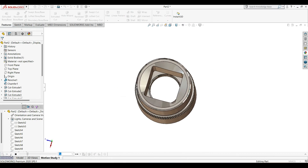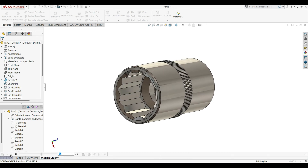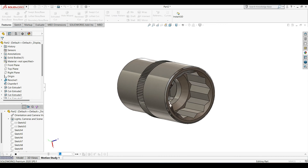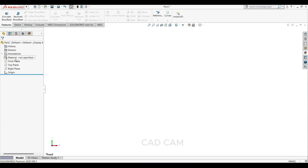Hello friends, welcome back to my channel. In this tutorial we are going to design an 18mm socket. We are going to use extruded boss base, extrude cut, fillet feature, chamfer, and mirror feature. So let's begin.